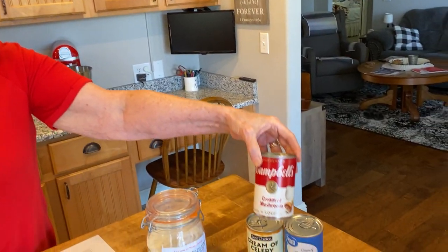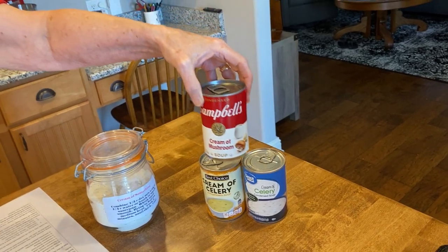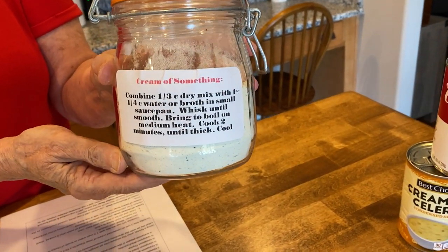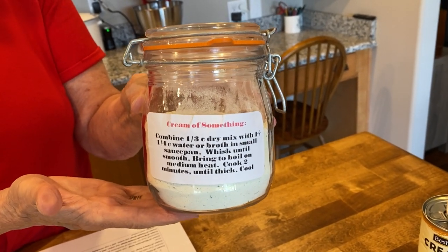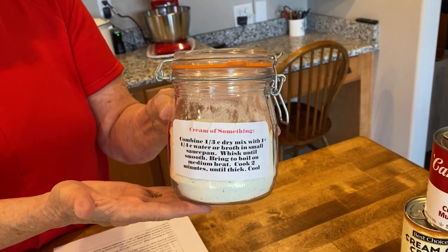One thing I was noticing about all of these soups is they all have monosodium glutamate, and some people just can't tolerate that. So this recipe that I'll be giving you today does not have any preservatives. And like I said, this will be much cheaper than buying these soups in the store.